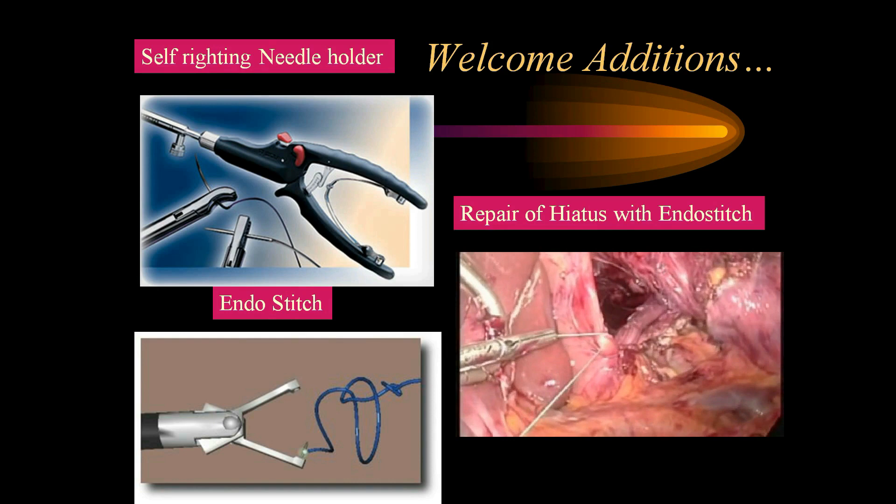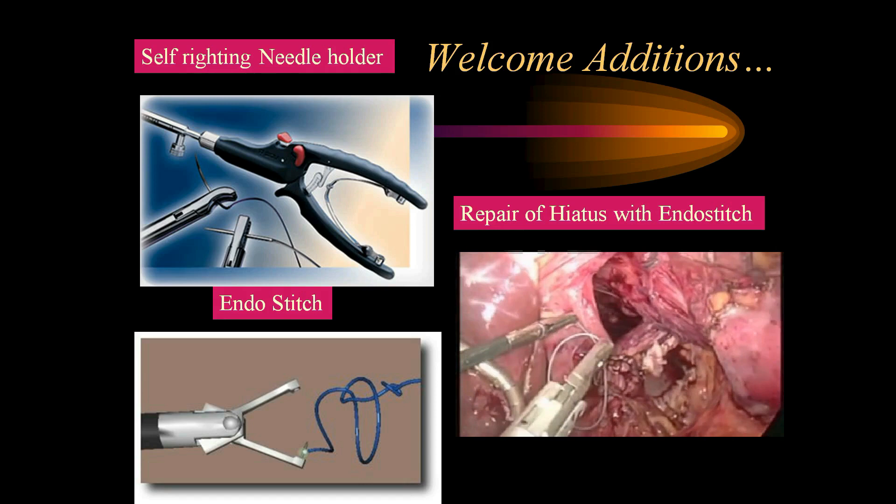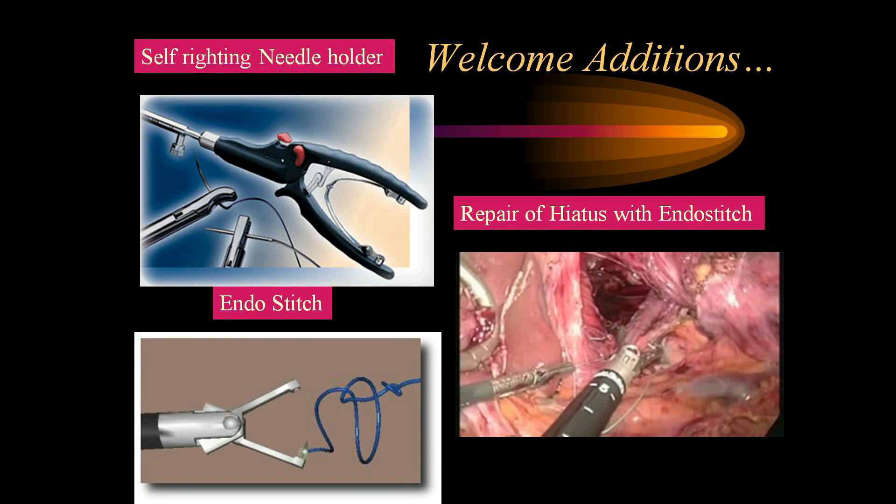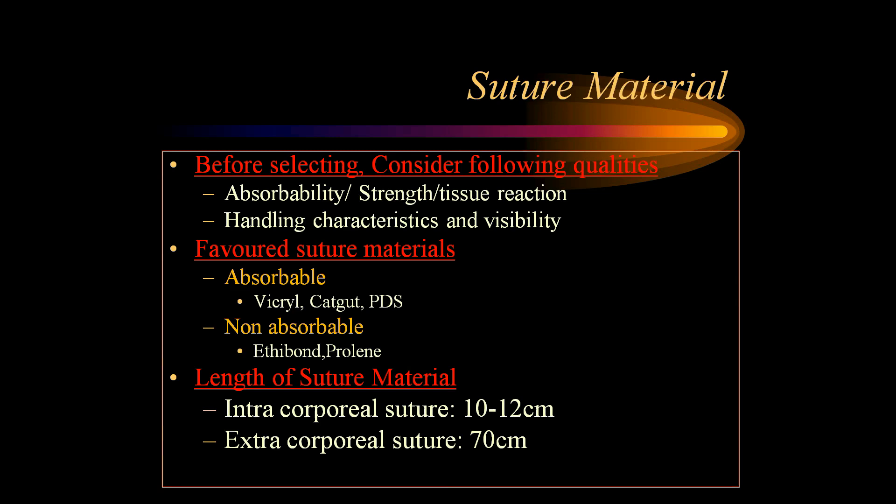There are some additional gadgets available like a self-righting needle holder and the endo-stitch equipment. With the endo-stitch, the needle swings from one jaw to the other jaw — there is no time wasted by instrument or needle exchange. This makes the suturing very elegant and easy to perform, as demonstrated in the video showing repair of a hiatus using endo-stitch.